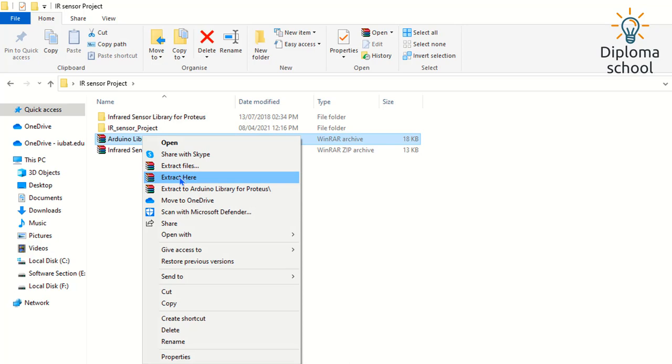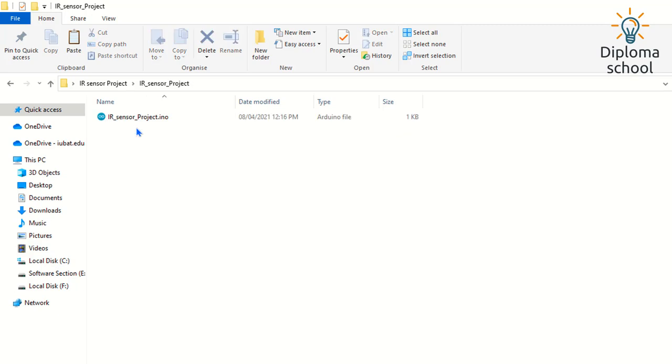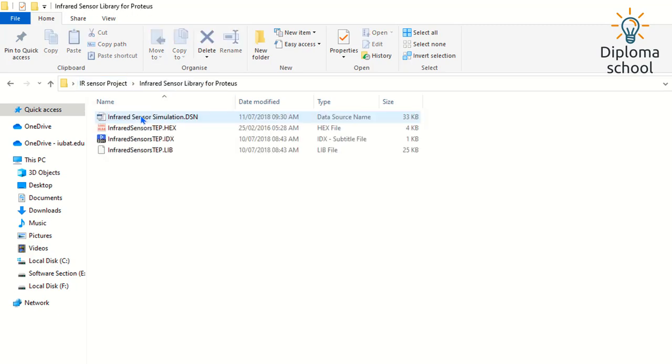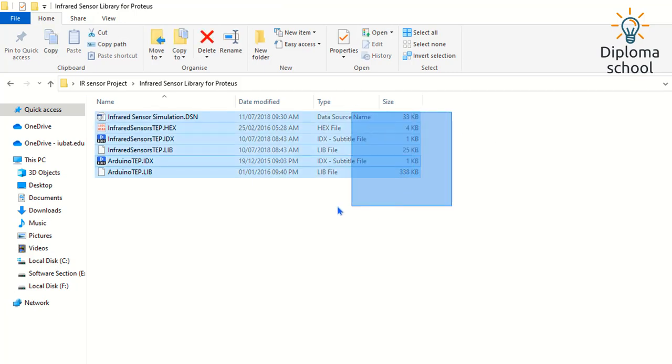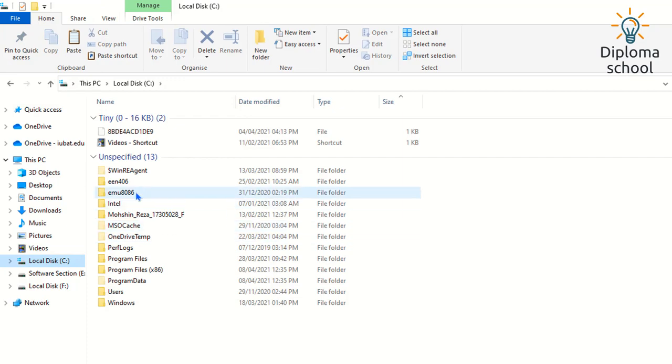So I am going to add the two libraries — the infrared sensor library and the Arduino library. I need these two files. Let me copy them with Ctrl+C and then Ctrl+V. Now I have all the files together and I need to go to the C drive.